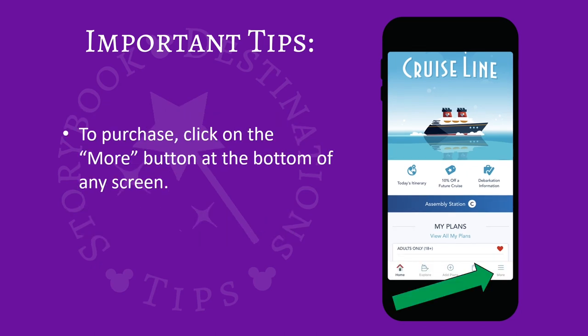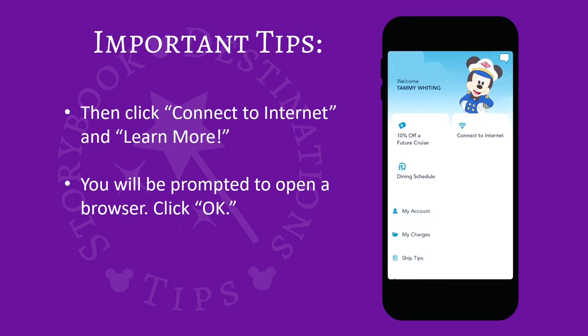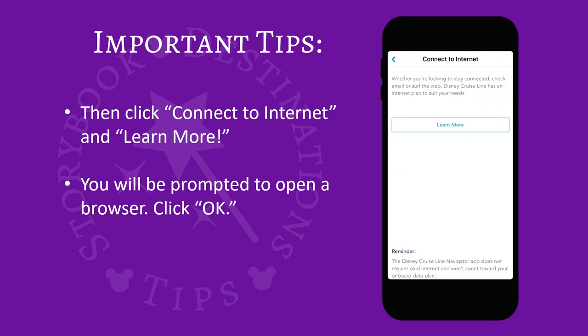To purchase, click the More button at the bottom of the screen. Then click Connect to Internet and Learn More. You'll be prompted to open a browser. Click OK.